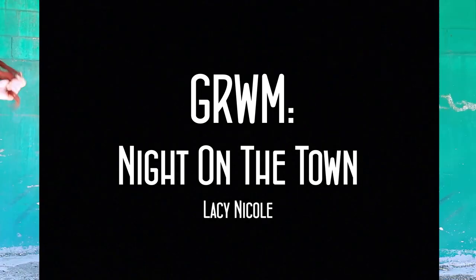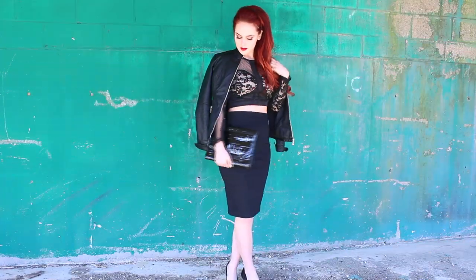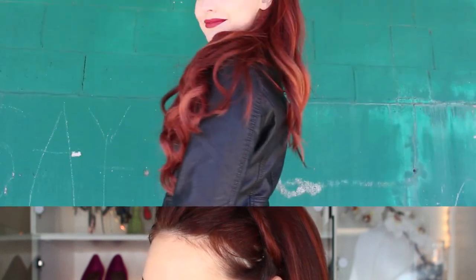Hey guys, welcome back to my channel. Today's video is a get ready with me — I'm getting ready for a night on the town, so I'm going to be showing you my hair, makeup, and the outfit at the end of the video. So be sure to stay tuned for that, and if you'd like to see how I got this look, then please keep watching.